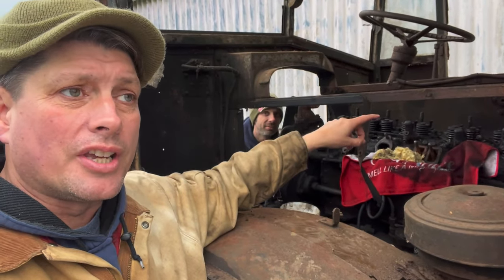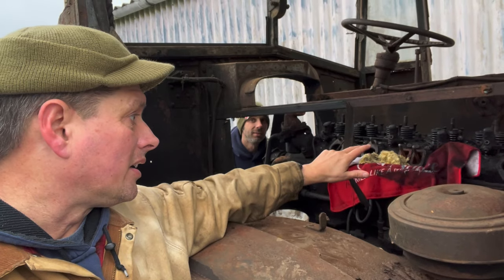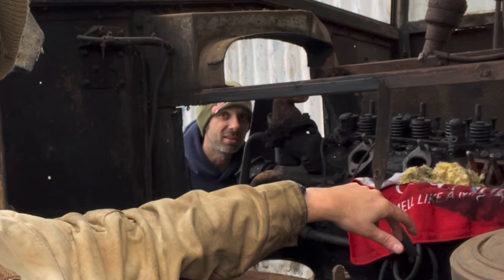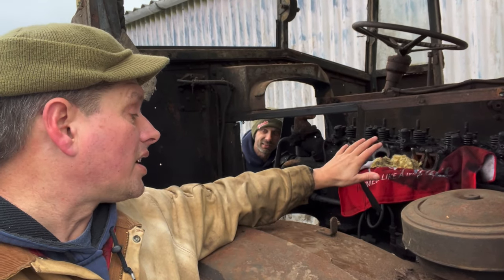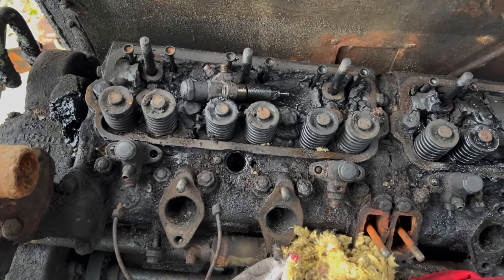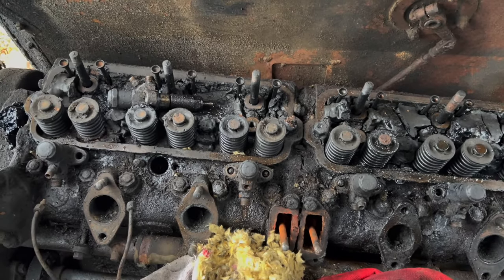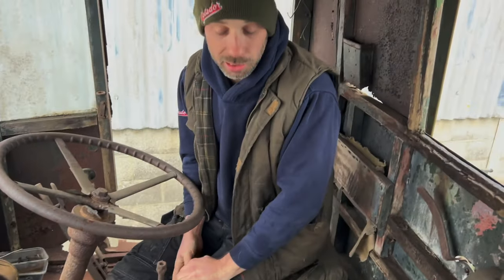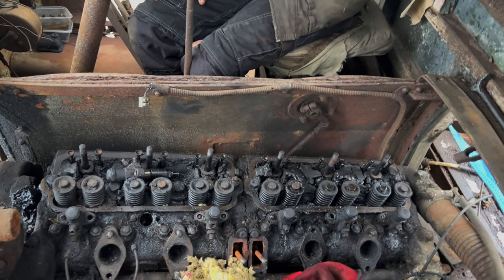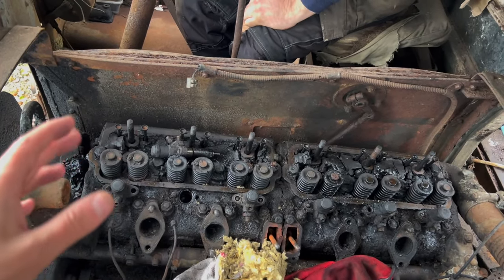We're not going to be able to just put a can of fuel on this with a little bit of ether and get it to go. There's a reason a lot of this has been removed — and I've got some bad news. It's seized solid. Absolutely and utterly completely seized. However, Matt said this could possibly be a standing seizure. It's had an exhaust manifold on it and it's been dry stored.